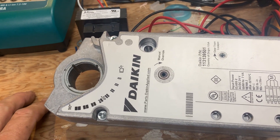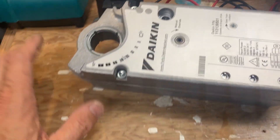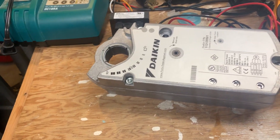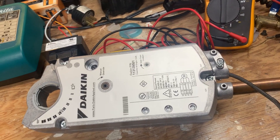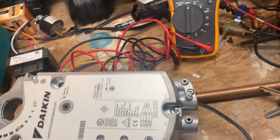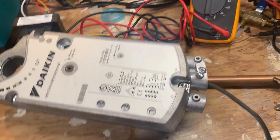If you're in residential, you may not see these too much or ever, but if you're thinking about going into commercial, something you need to know is how to troubleshoot them. This one is actually bad - it was on a brand new rooftop unit, on an outside air damper actuator.